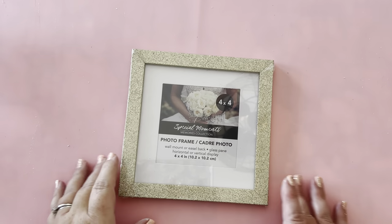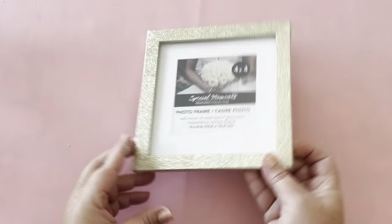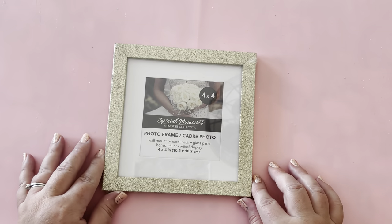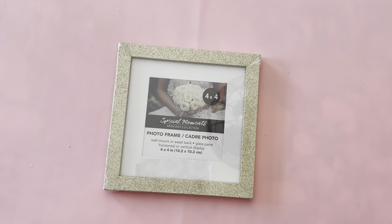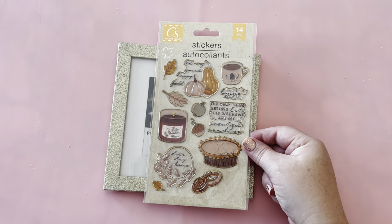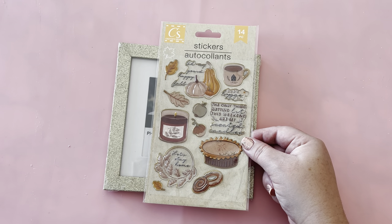If you're wanting to go just a little bit glam this fall season, the Dollar Tree and Dollar General have you covered, starting with this gold glitter picture frame from the Dollar Tree and these really fancy clear stickers from the Dollar Tree.